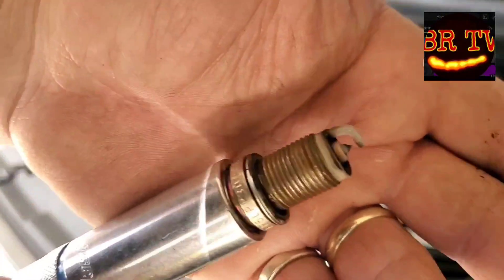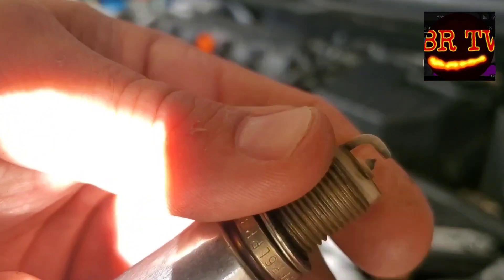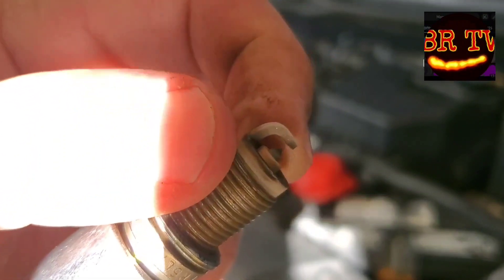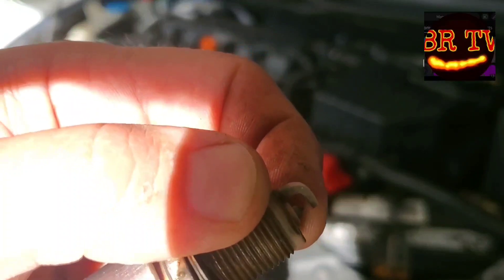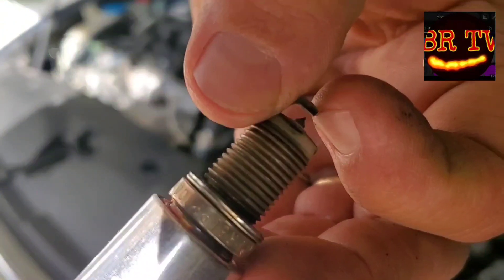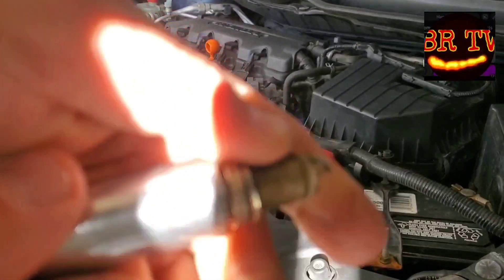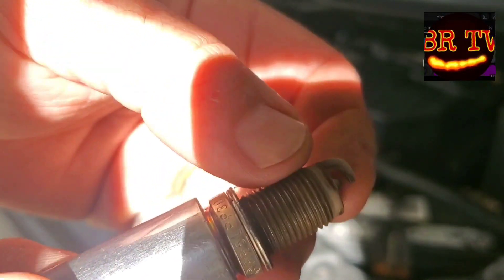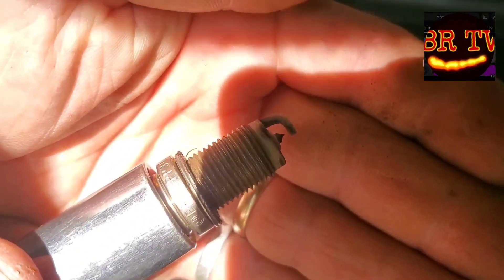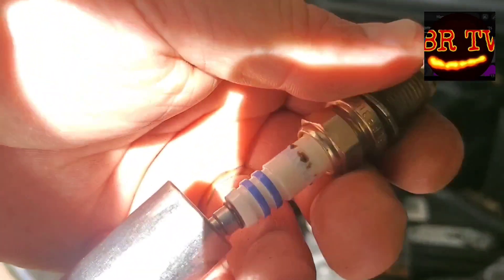Here's a cool tip about gapping platinum or iridium plugs. You cannot go in there with a traditional gap tool and flare it out, because you'll actually scrape off that precious metal tip and it won't be any good anymore. What you want to do instead is find something you can just barely hook the tip with and spread it out gently, or press it against something like the wood on your workbench to bend it just enough. Then carefully get your feeler gauge in there without hitting that tip. These Bosch plugs are supposed to come pre-gapped but they were not pre-gapped, so check them regardless.